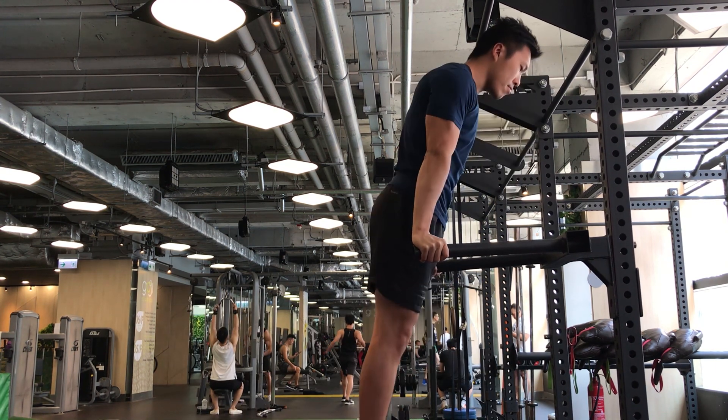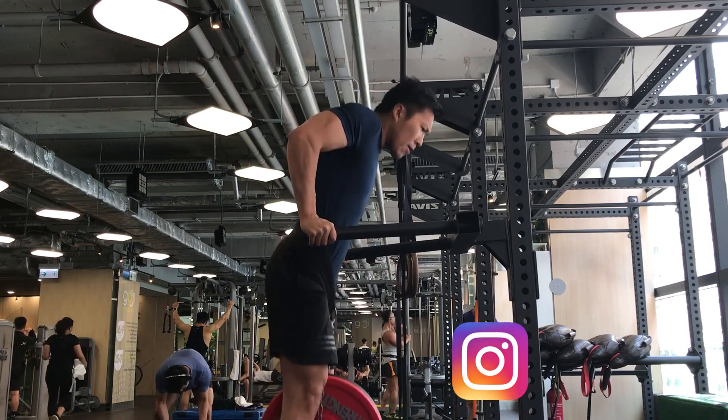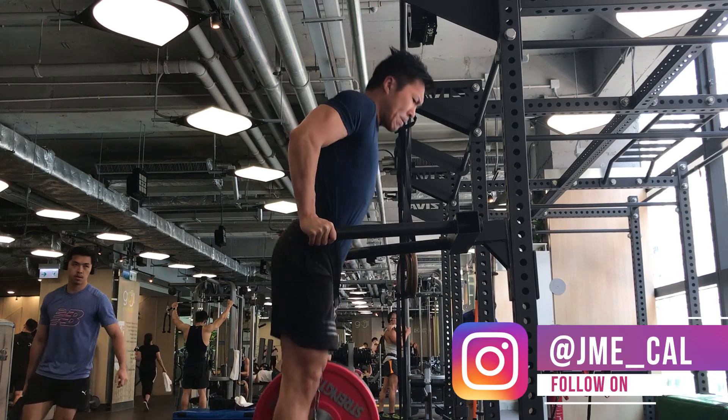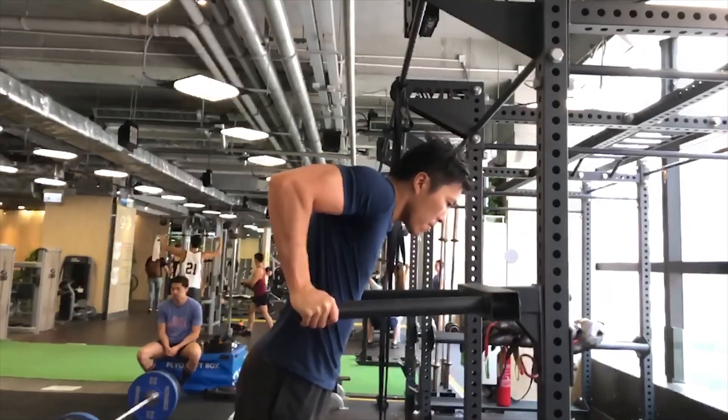It's also the most popular push exercise when it comes to weighted calisthenics. Street workout competitions are built around weighted dips and weighted pull-ups, so it's important to get good at it if you want to pursue further in weighted calisthenics.